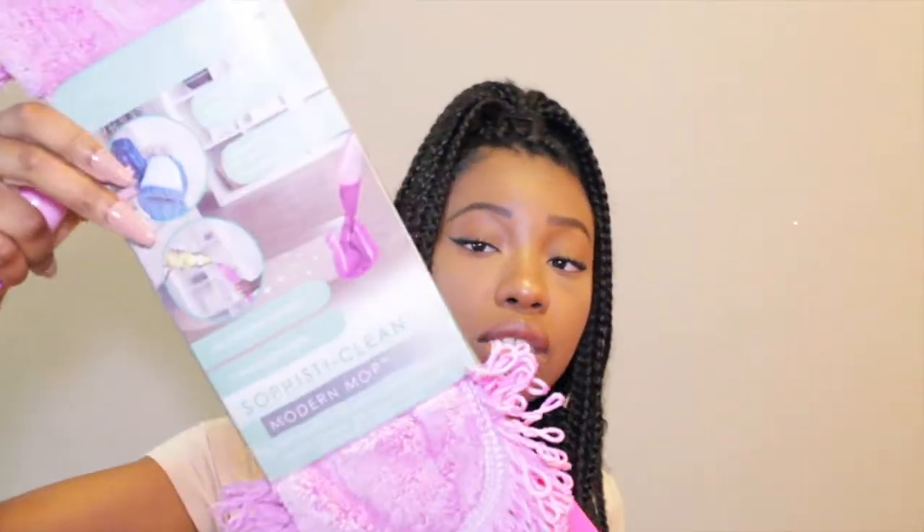The other thing I was really excited about is this mop — it goes with that whole feeling you get with your first apartment where you're excited to buy things like spatulas and mops. I got this from Ross for ten dollars. It's a modern mop — they call it a 'sophisticated clean modern mop.' The handle has a pump on it, and you can put whatever cleaning solution you want in there — like Fabuloso or mop and shine from the Dollar Tree.